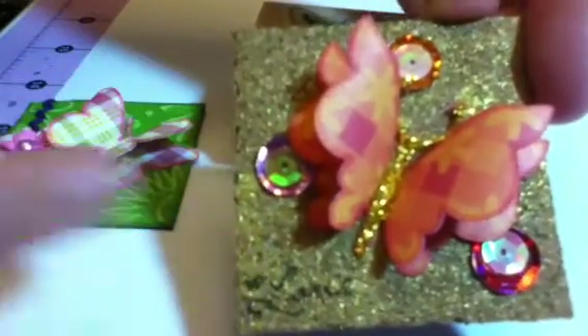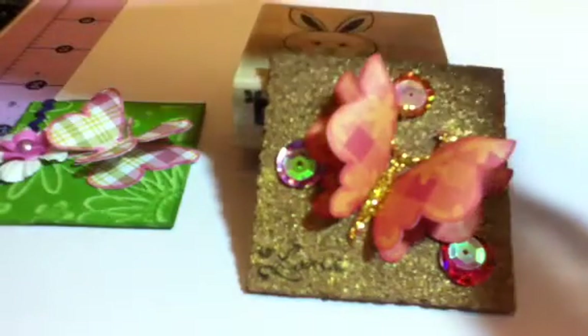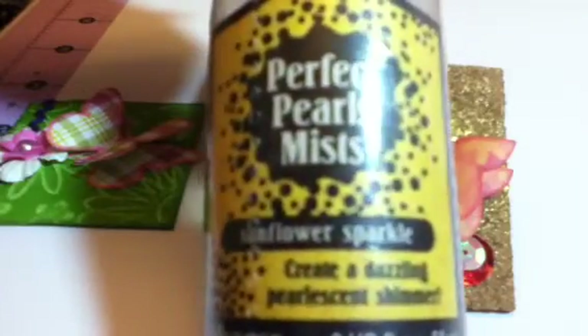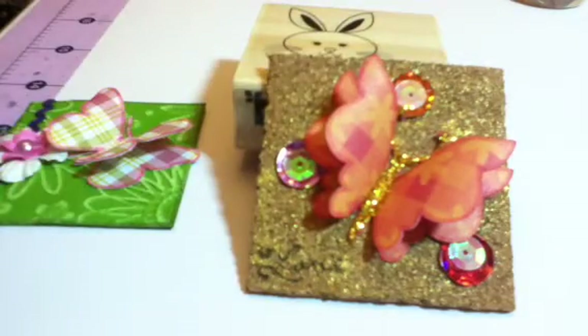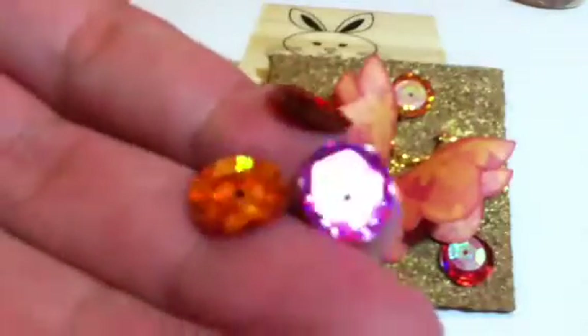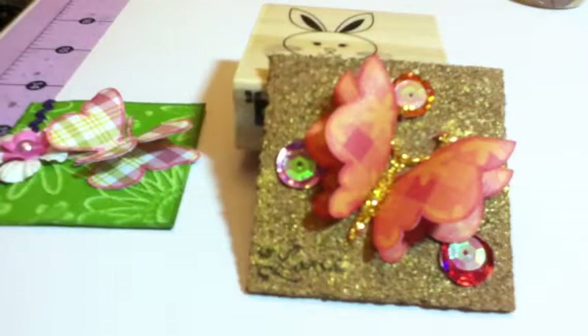On the actual cork, I used Perfect Pearls Mist in Sunflower Sparkle — let me show you that. So that's what I sprayed all over, and that's what's giving the background glamour. Then I used some larger sequins — they're really big compared to regular sequins and they've got a lot of glimmer to them. I added the clear sequins on the inside. So that's the one twinchie — I think it came out totally cute.